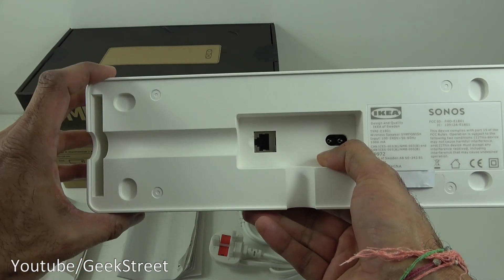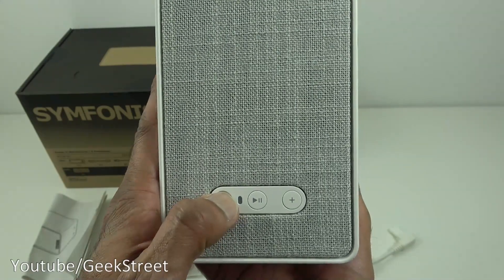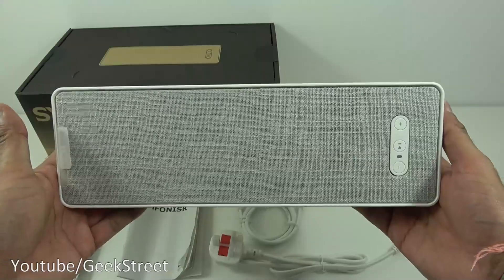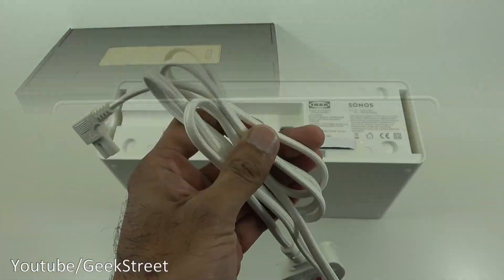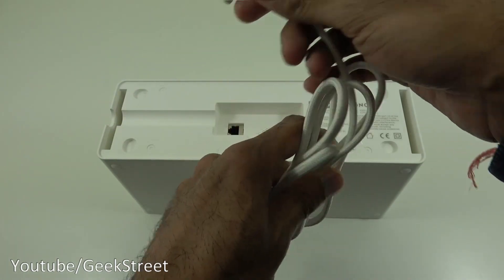Button quality-wise it feels good. Initial impressions of the build quality are good and it looks great as well. Let's make a start setting up this speaker.